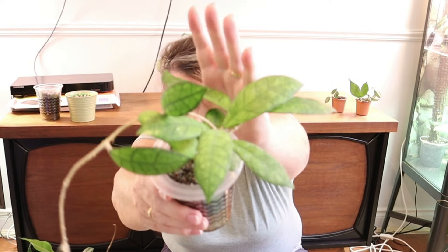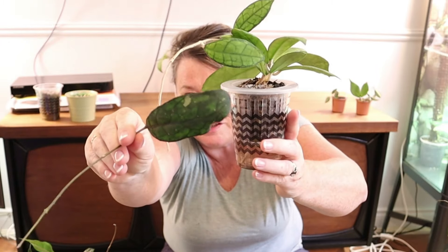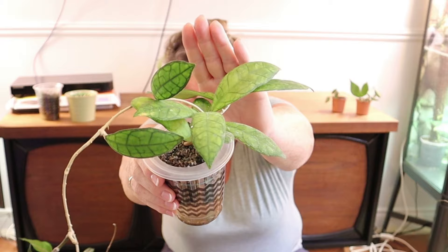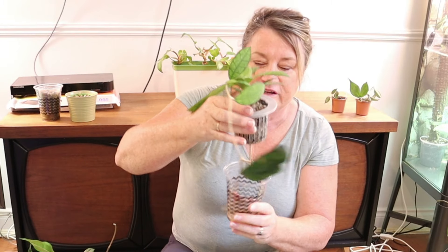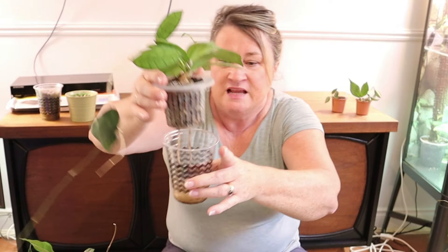This first plant is my Finlaysonii and it is putting out some new growth here - really beautiful - and I'm just going to leave it alone. What I have been doing more regularly is flushing these out because there's a sediment on the bottom from the pond. So maybe every two or three waterings I take them to my laundry tub, flush them out, wash out the base, and then put some nutrient water into them. I only did it about two waterings ago so I won't do that today.